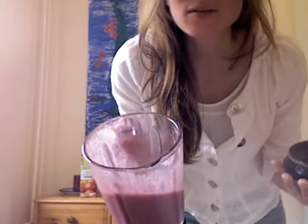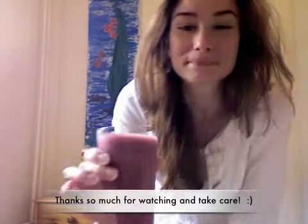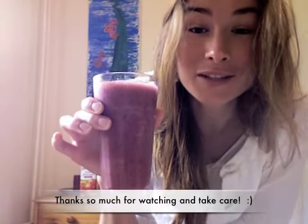It looks really good and tasty — and there it is, my healthy juice!